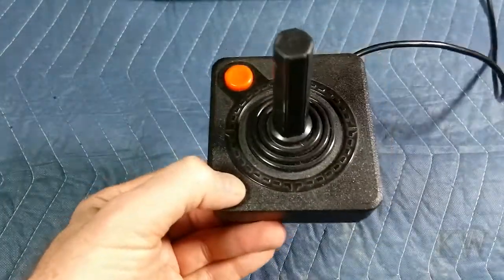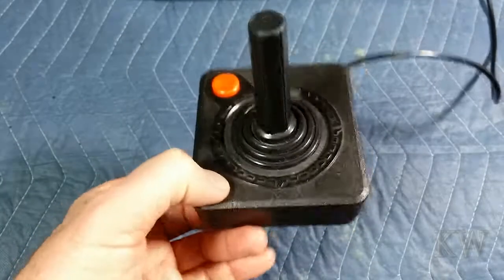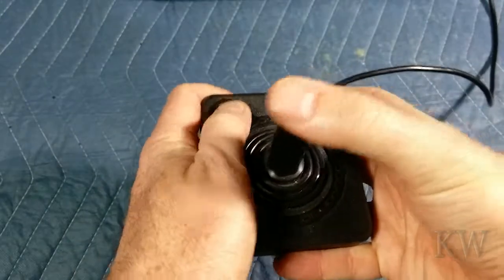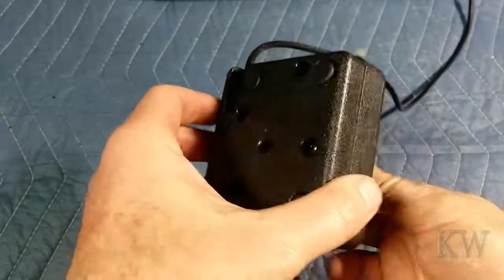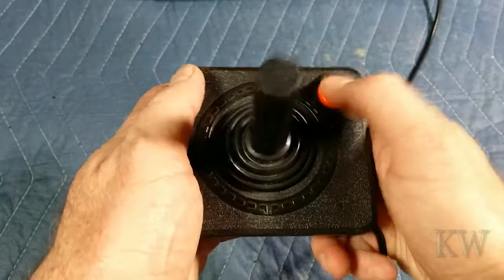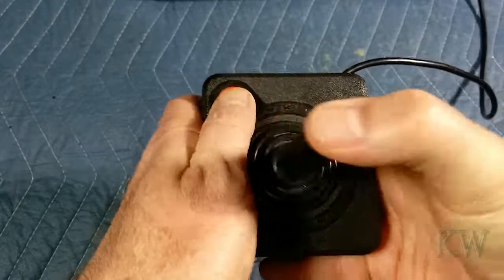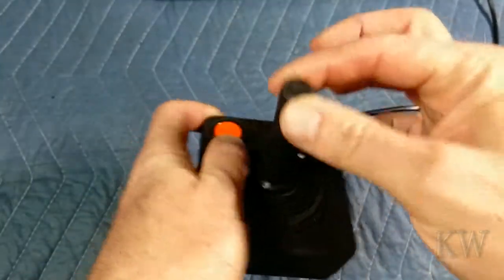I really liked the Atari joystick — it was a nice design. This is the classic Atari 2600 joystick. It has a nice feel, it's nice and firm, they took a beating. Really well designed — they thought this sucker out. You could do right-handed and left-handed if you wanted to monkey with the cord a little bit, so it worked either way. But most people played it right-handed, so that was fine. These were really nice — they took a good beating.